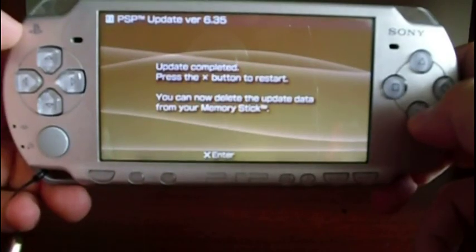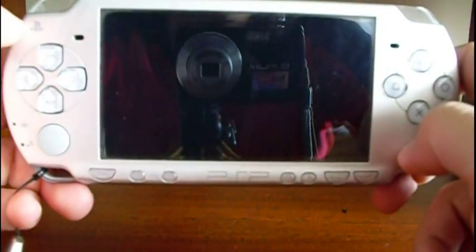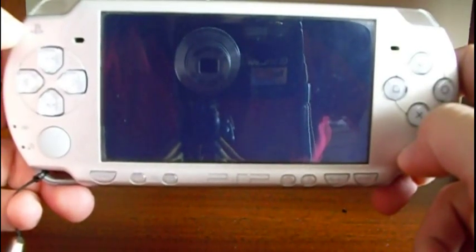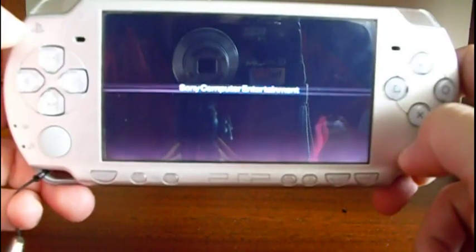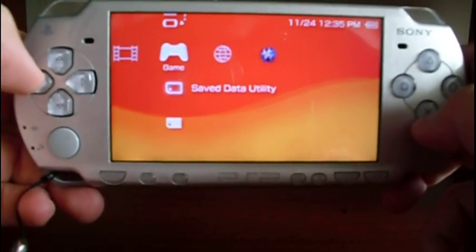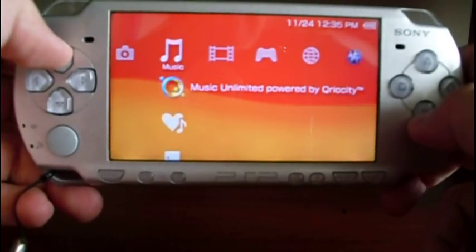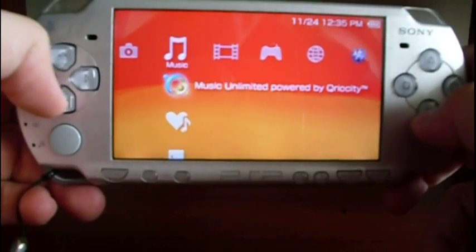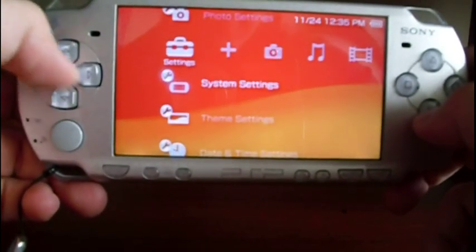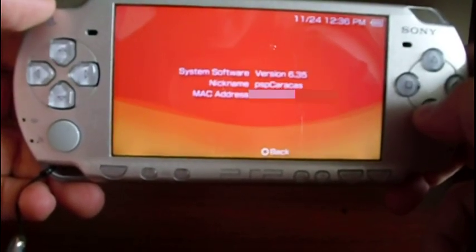Now press X to reboot the PSP. Let's check the Music menu — there you have Music Unlimited, powered by Qriocity, which is the new feature. Go to System Settings, then System Information, and there you are — the firmware version is confirmed.